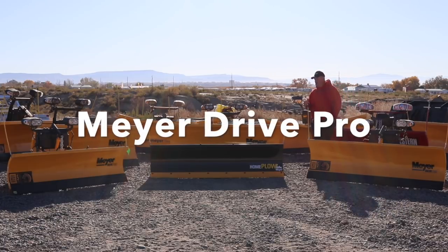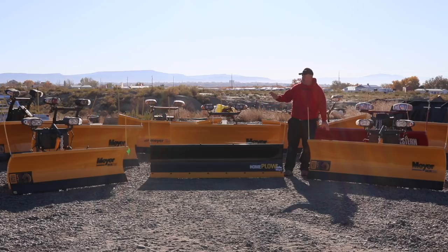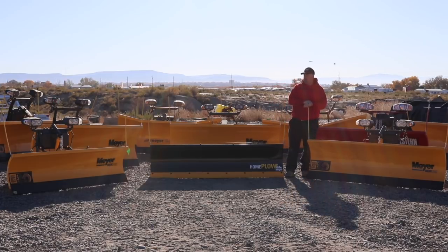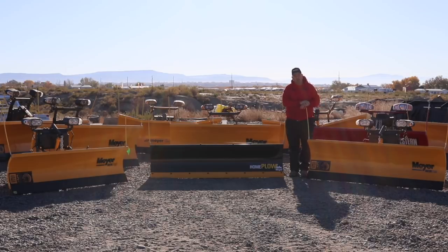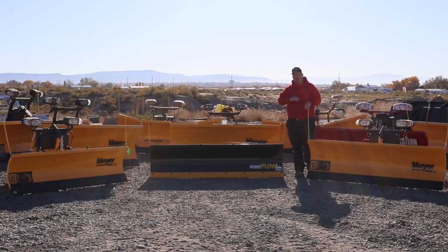Up here in the front we've got Meyer's light duty plows. There's a little Drive Pro here and a little Drive Pro here. This one is a 6'8" Drive Pro — it's different from this Drive Pro right beside me, which is a 7'6". The moldboard on the 6'8" is a little bit shorter, and this one is a little bit taller. The smaller one is aimed at a light vehicle like a Jeep Liberty or a light passenger SUV — we also see it on little pickups like a Dodge Dakota or a Ford Ranger.